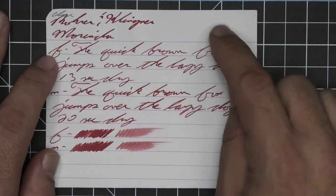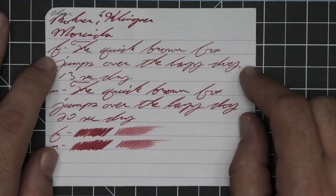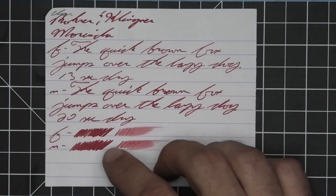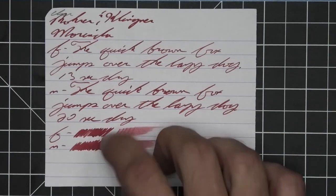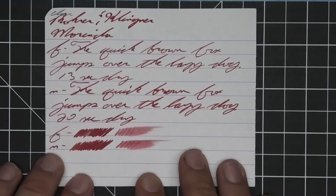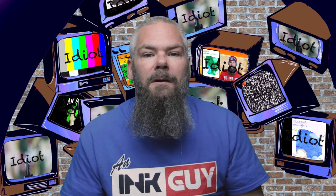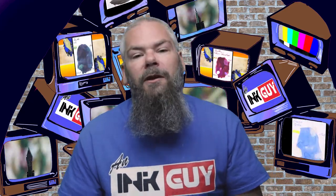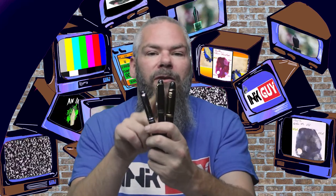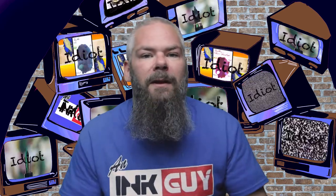Medium is darker than the extra fine, not as dark as the stub, with no feather, spread, halo, sheen, or shade — 20 seconds to dry. Both scrubbies show no color variation, although we are getting some in the medium, and in the smear test you could recover if you smeared while you were writing. All writing samples are done with a Jinhao 159 with a 1.1 stub, a Jinhao X450 with a medium, and a Jinhao X750 with an extra fine.